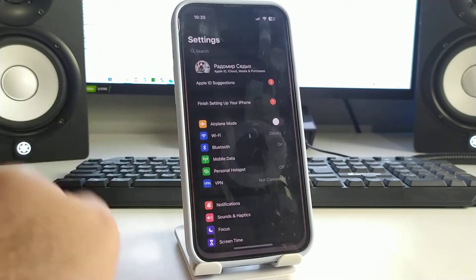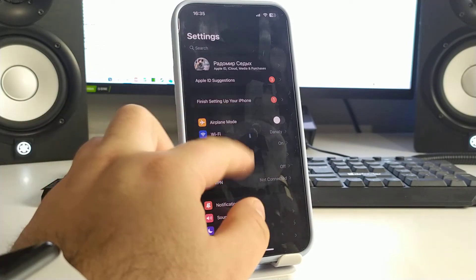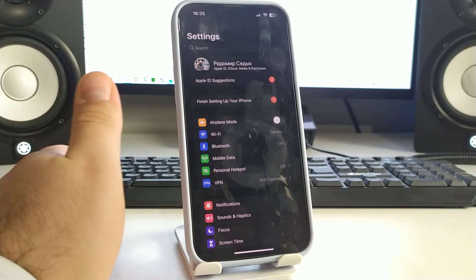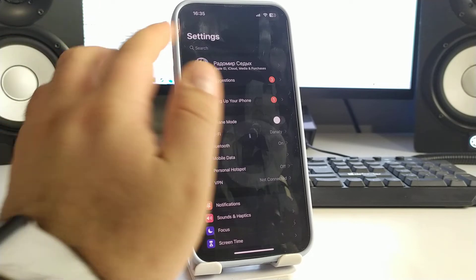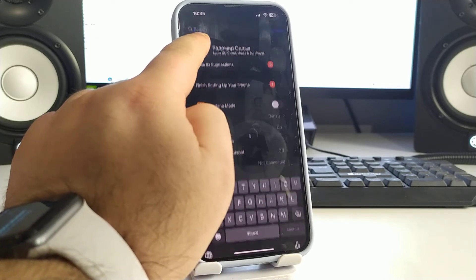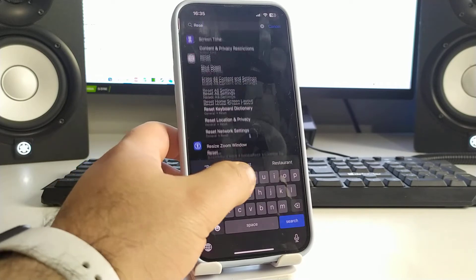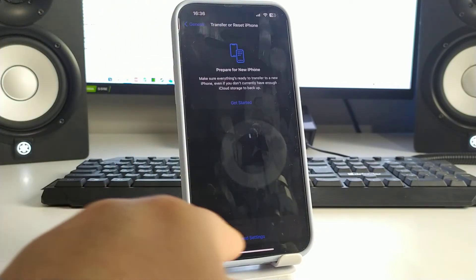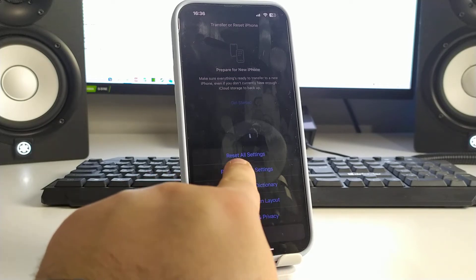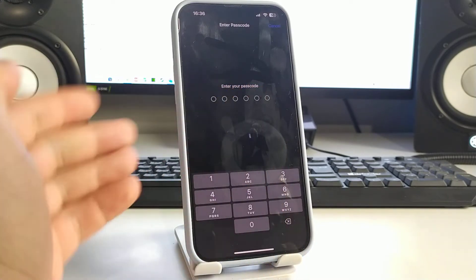Step number one — go to Settings. For solution number one, click search and type 'Reset', then tap 'Reset General'. Go to Reset, and now tap 'Reset Network Settings'. Enter your passcode and your iPhone will reset.